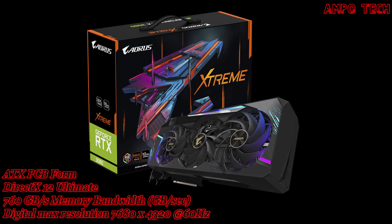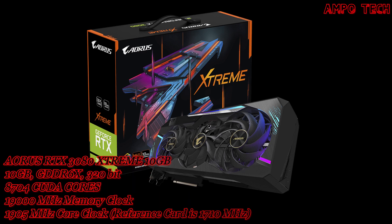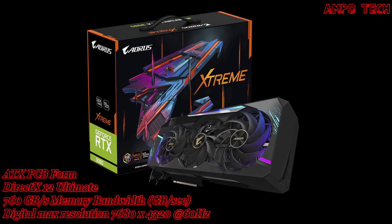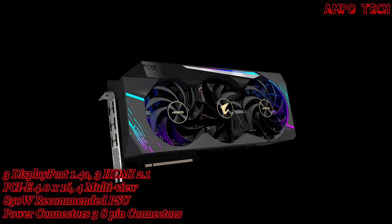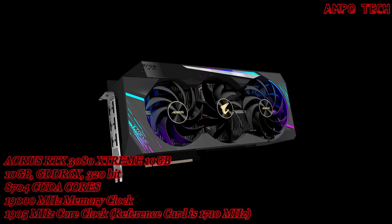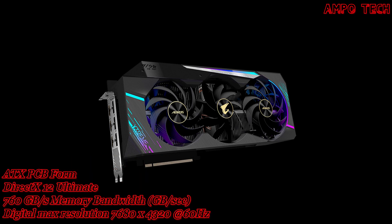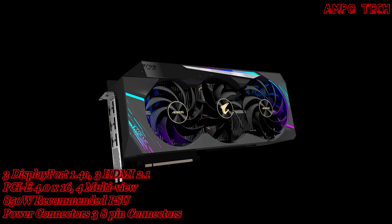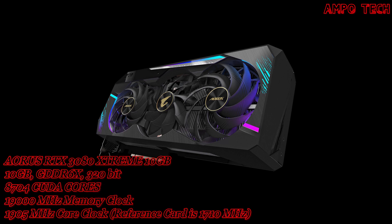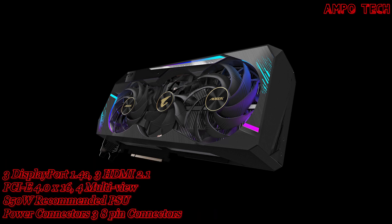Introducing the Aorus RTX 3080 Extreme 10 Gig graphics card. This graphics card has a design concept which is the Aorus dimension — everything is constructed digitally, the lighting and patterns are mapped into the products with an efficient free-flowing style. Welcome to the digital code era.